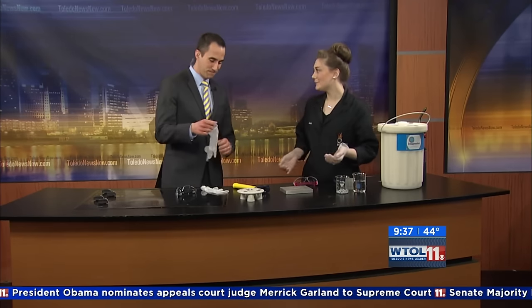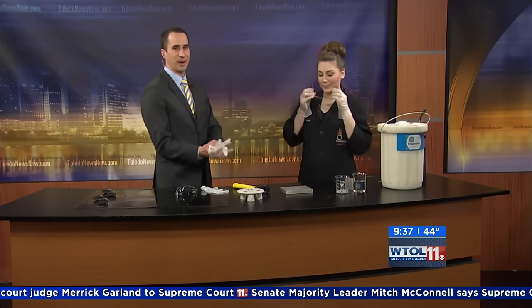Sarah is in this morning and she has an experiment that's going to be around the luck of maybe a few pennies. So we're going to do some leprechaun science today — it only seems fitting. A pot of pennies at the end of the rainbow.